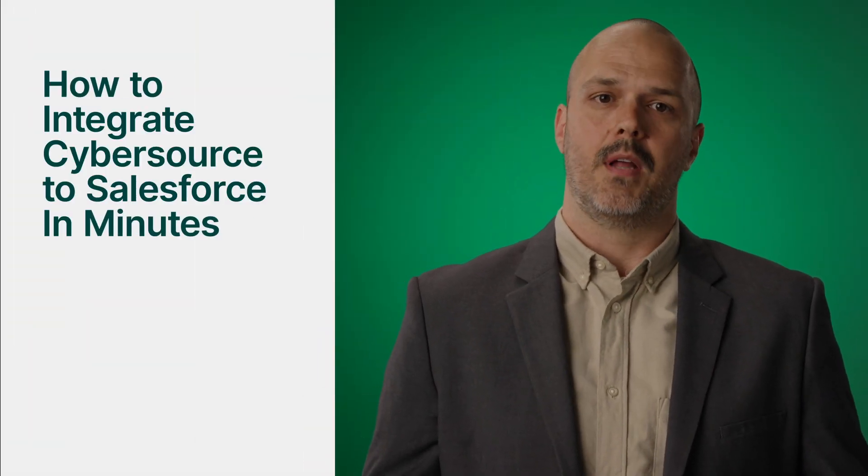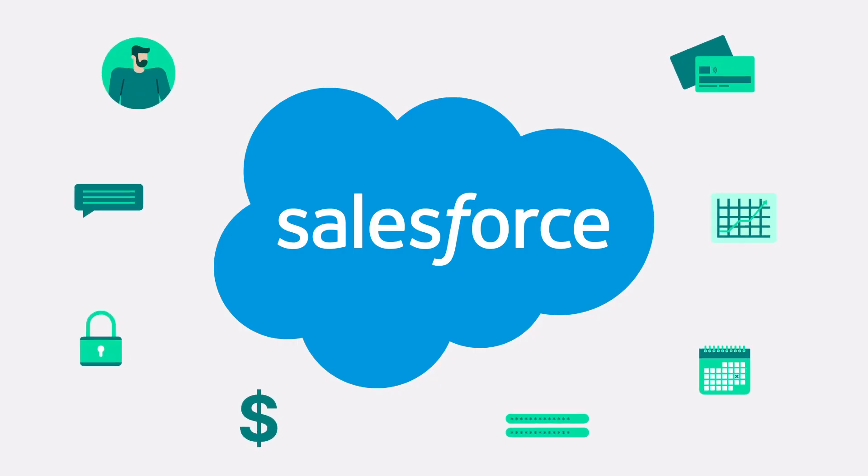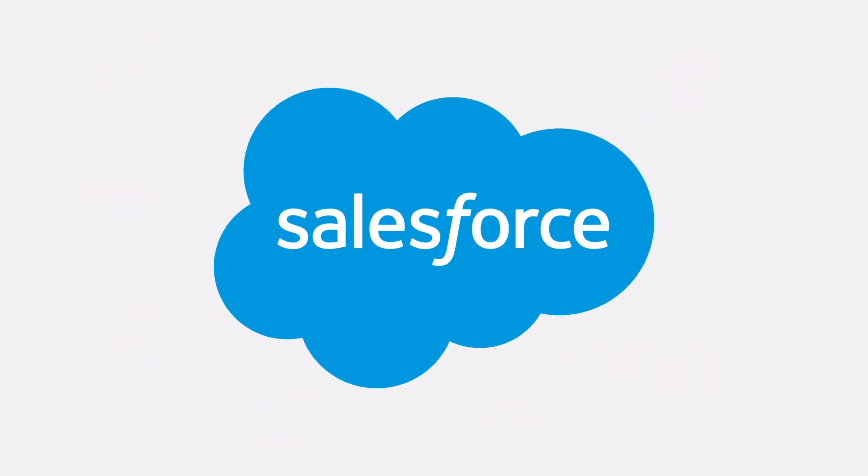In this video, we're going to share everything Salesforce customers need to know about the Chargent CyberSource gateway integration. I'll show you how to integrate CyberSource to Salesforce in just a few minutes.